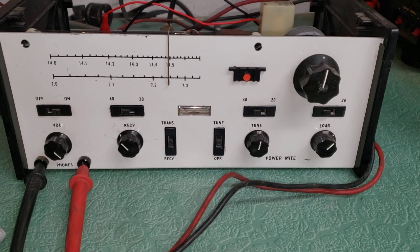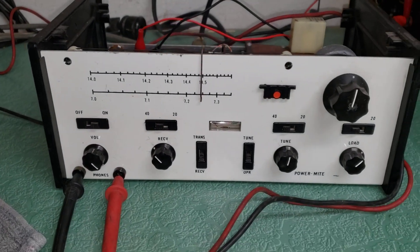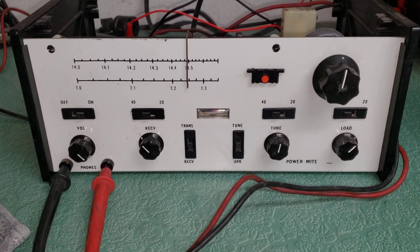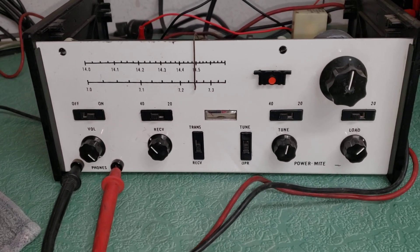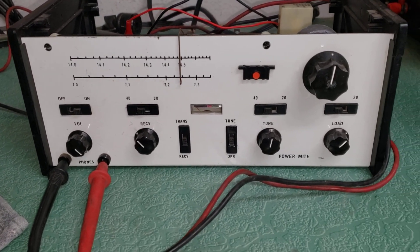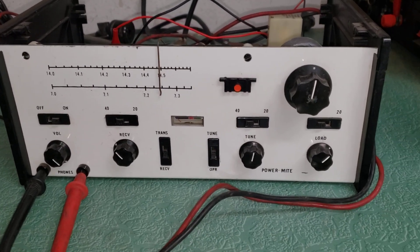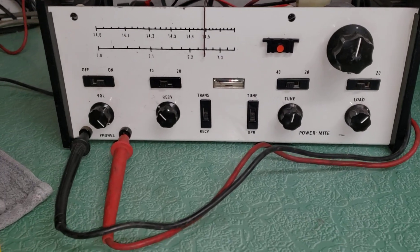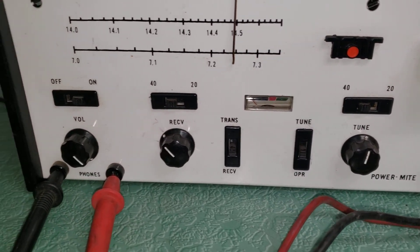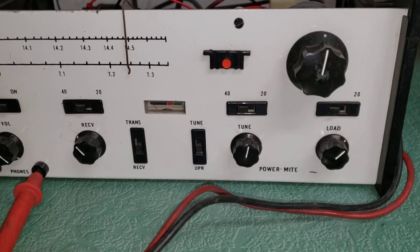Here is the Power Mite — I think this is a PM2, I'm not 100% positive. I have a couple of these. This one has more of a white-looking front; the other one has more of a beige-ish front panel. You can see there's a little meter there, and this is obviously 20 and 40 meters only. I just wanted to show you this one.